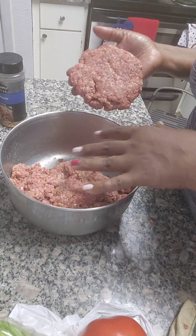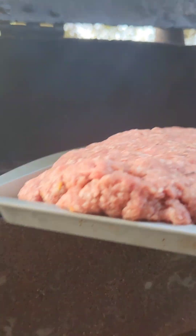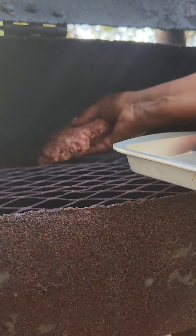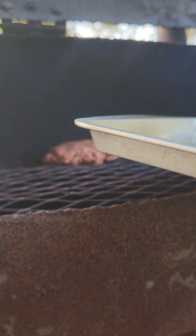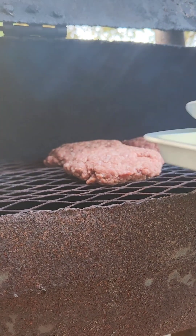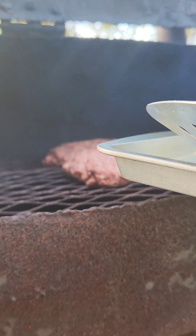I like my burgers wide too — I like them to overlap my bun, that's how I like my burger. I'm gonna finish the rest of these and then we're gonna take them and put them on the pit. Here are the burgers — we're gonna put them on now. You can see these big burgers; we're gonna place them on with our hand. I have five burgers total.